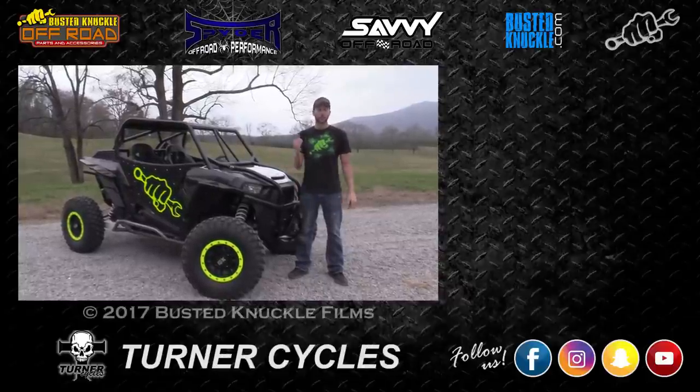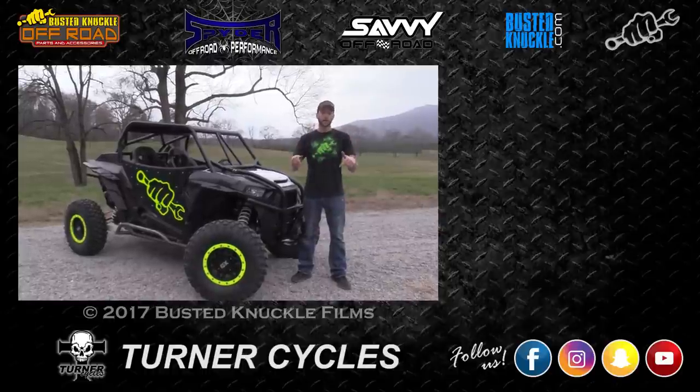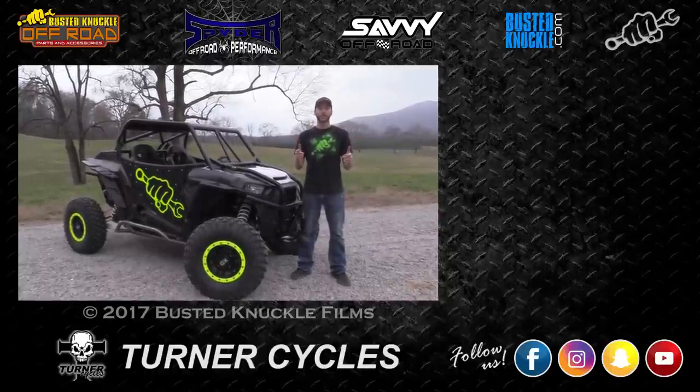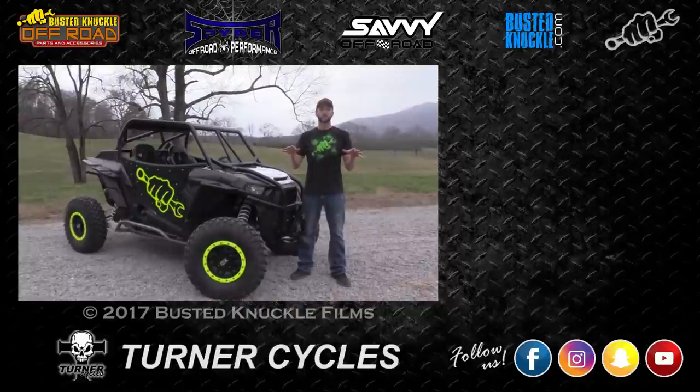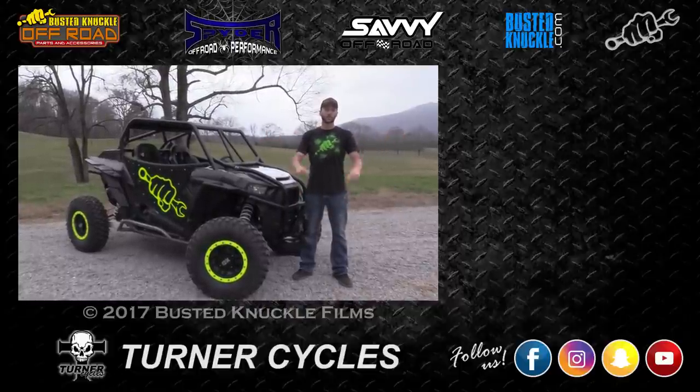And that's pretty much it. If you want to check out some older episodes of Extreme UTV, they're over here. Hit that subscribe button if you haven't already. We really appreciate Turner hooking us up with some axles — they're the strongest ones we've ever seen and we can't wait to run them again this season. As always, thanks for watching.